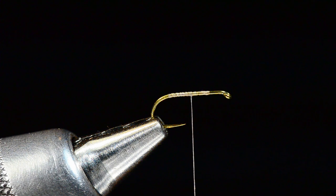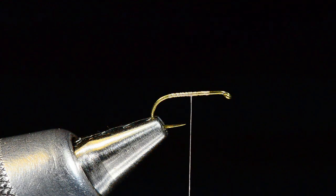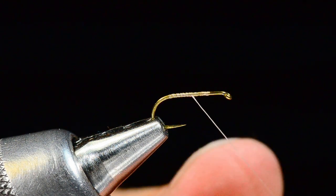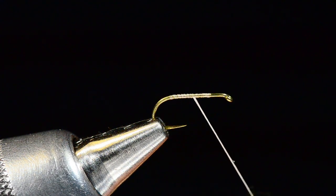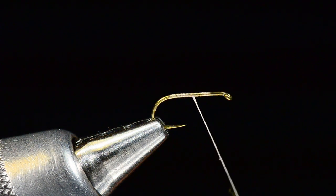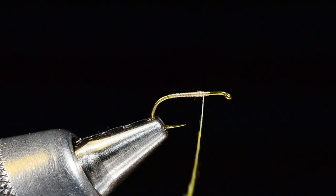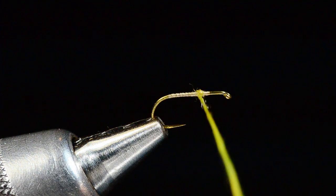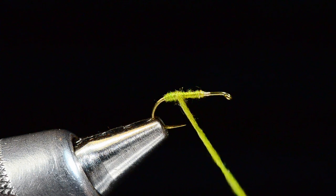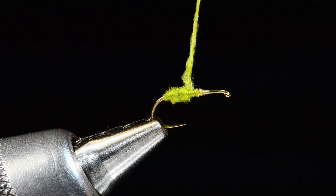I'll bring the thread about midpoint and we're just going to dub a simple body. I'm going to use some caddis green super fine dubbing — whatever color you like. I'm going to put this on the thread pretty thin. I like to have a thin strand that's very tight; I feel like I can build shapes a lot more accurately with a thin strand of dubbing. I'm going to start this dubbing up at the front at about the 75% point and wrap back to the bend, then fatten it up toward the back end.